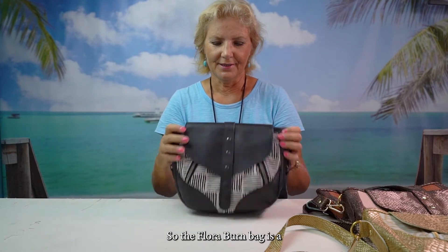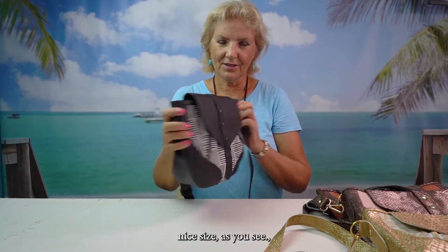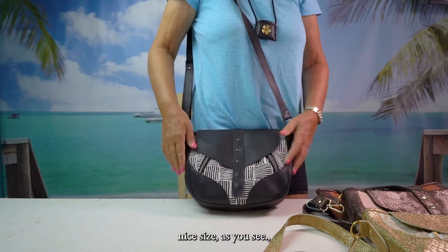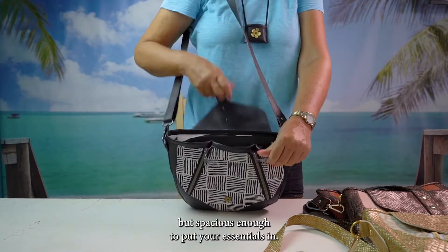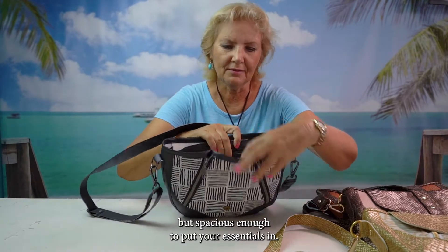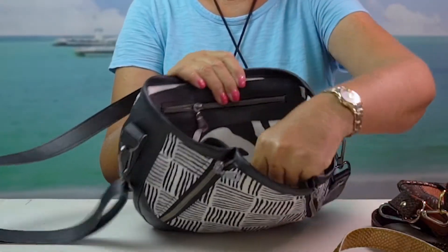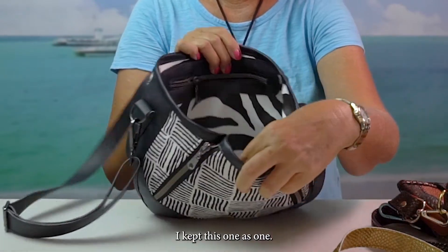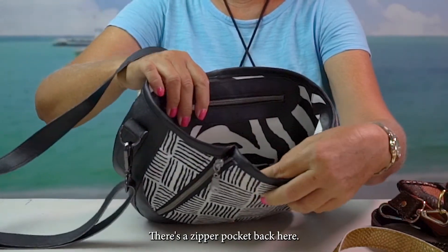So the Flora Byrne bag is a nice size as you see, but spacious enough to put your essentials in. It has a pocket here that can be divided in two — I kept this one. There's a zipper pocket back here.